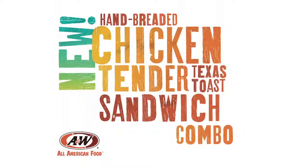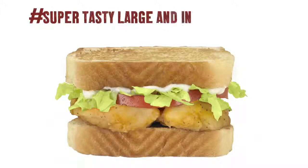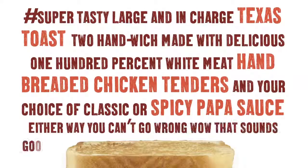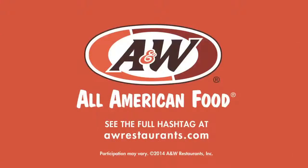How would we describe the new hand-breaded chicken tender Texas toast sandwich from A&W? How about hashtag super tasty — large and in-charge Texas toast, two handwiches made with 100% white meat chicken tenders and classic or spicy papa sauce, only for a limited time. In other words, it's a mouthful. Try one now at your local A&W.